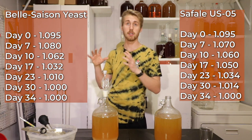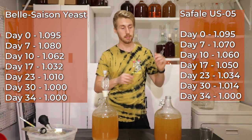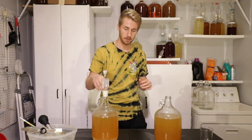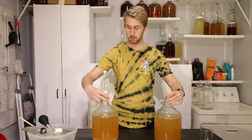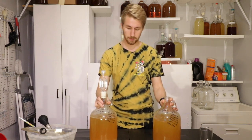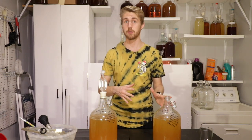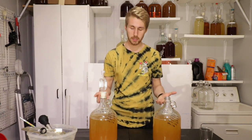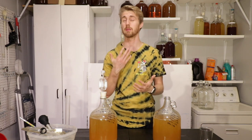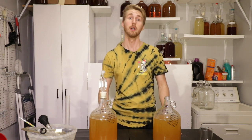You can tell the Saison yeast actually fermented faster than the Safe Ale. The Saison was just a faster fermenter overall. Now before I taste test these, I know the Safe Ale finished later so it's going to be a little more yeasty. I want to rack them over into new containers, let them sit for a few more weeks, and then do the taste test to decide who the winner of this shootout is.